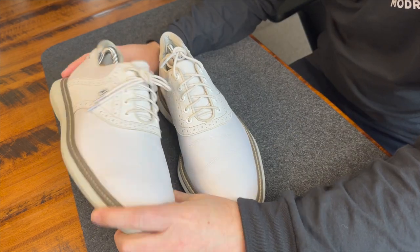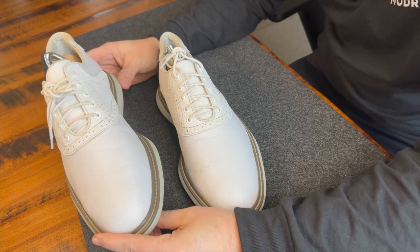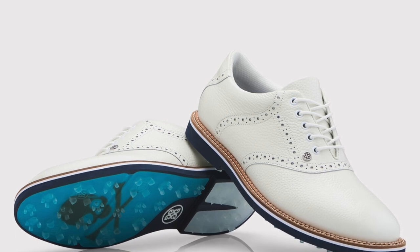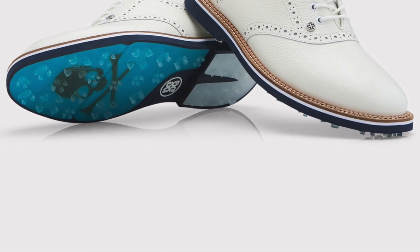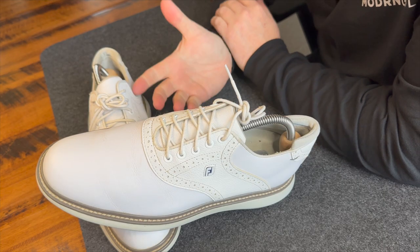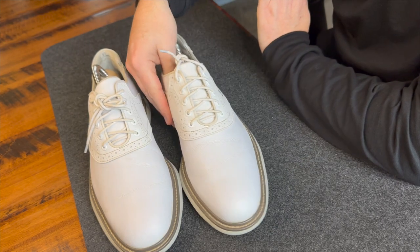Style is subjective, obviously. My take is that FootJoy was trying to find something to slow down the momentum of the G/FORE, and they came up with a traditional yet modern style golf shoe. Out of 10, I'd rank these a 9 — they're good style, but not the greatest.